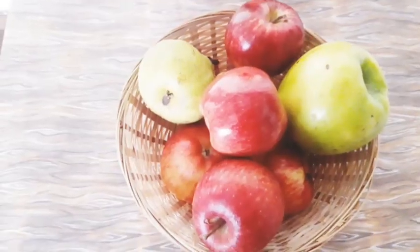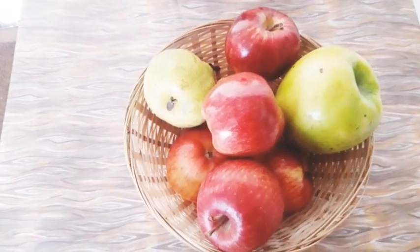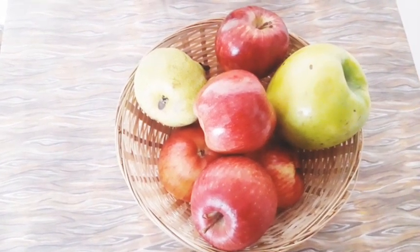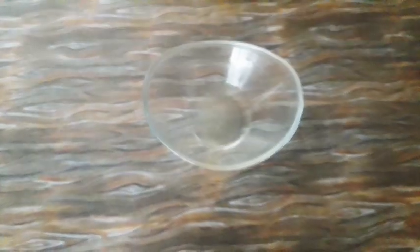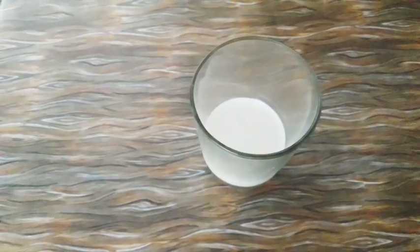So let's see the ingredients. Here we have red apples and a big green apple. For this recipe, we need two red apples and one green apple. We need some lettuce. Here we have grapes like Snow White's hair, some cherry tomatoes, some walnuts. Here we have mayonnaise — a quarter cup of mayonnaise, one tablespoon of lemon juice, salt to taste, and two tablespoons of milk.